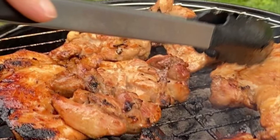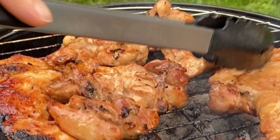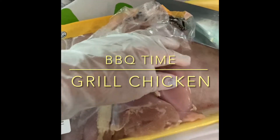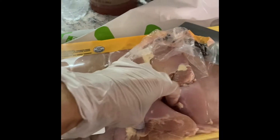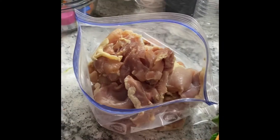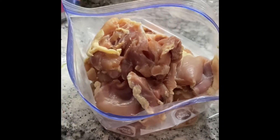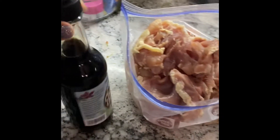Easy recipe for grilled chicken — you can skip to the end for the recipe if you like. All you need are boneless chicken thighs. Put your boneless chicken thighs in a ziploc bag, and then you're going to put the sauce in.